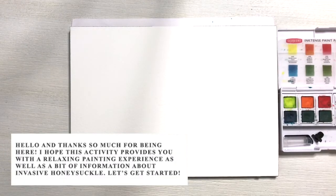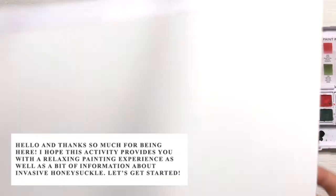Hi everyone! Thanks so much for being here. I hope this will be another fun and relaxing watercolor activity.